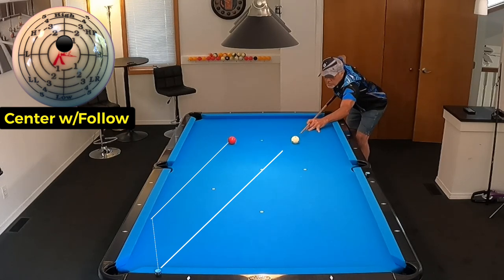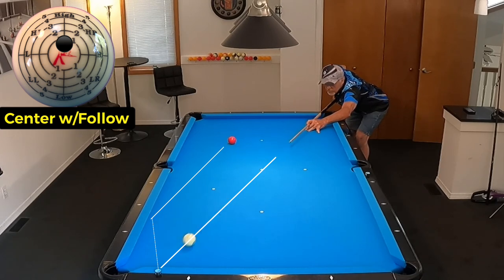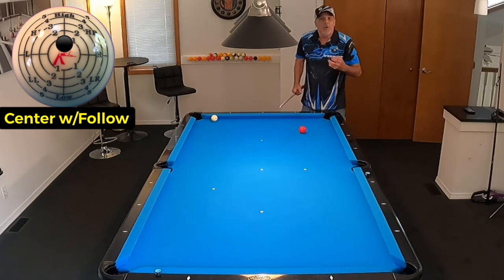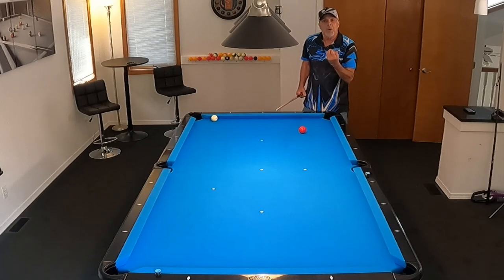So here we go. I'm going to look at just inside that pocket. And I hit it perfect. I don't know how to explain it to you, but that's my way of doing it.